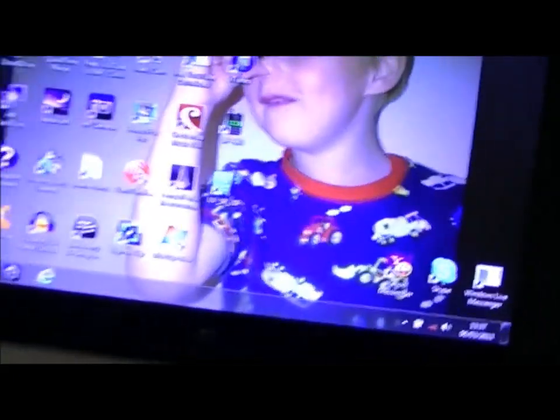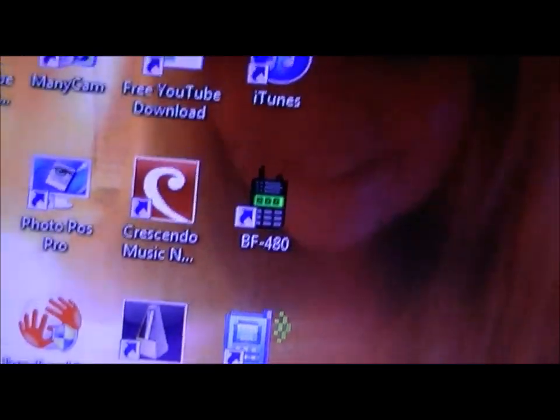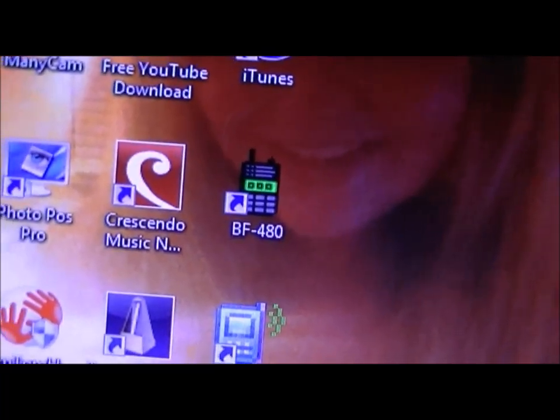On my computer here, the software is called BF480, and that's your programming software for the H777s and H888s.